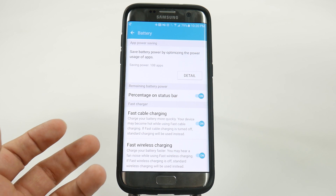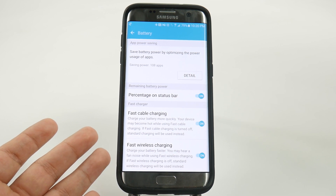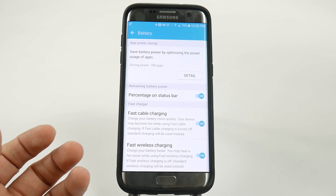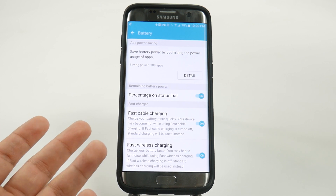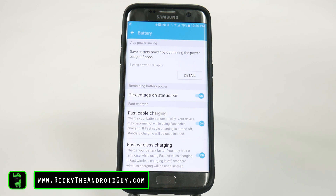Again, this will make it so that you don't charge anywhere near as quickly, but it will give you the peace of mind that your phone won't run warm or even hot, because you're going to charge it a lot slower. So if you are having overheating issues, this would be a great thing to switch on besides some other tips that we have on our channel.